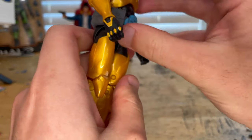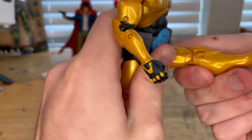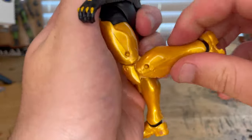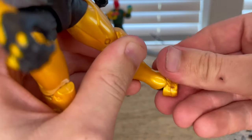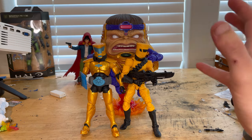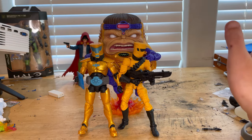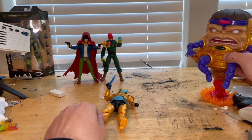The legs can kick forward pretty good, decent backwards, no thigh cut, double-jointed knees, ankles hinge down and up nicely with a good ankle pivot. Here's the AIM Scientist Supreme right next to the regular AIM soldier from the build-army wave from Hasbro, and then here's MODOK next to him.